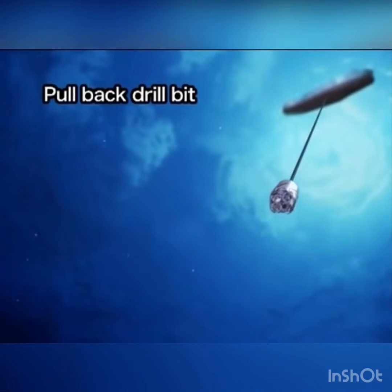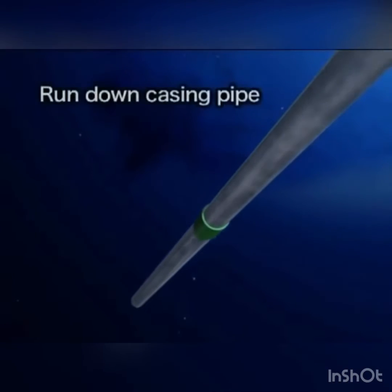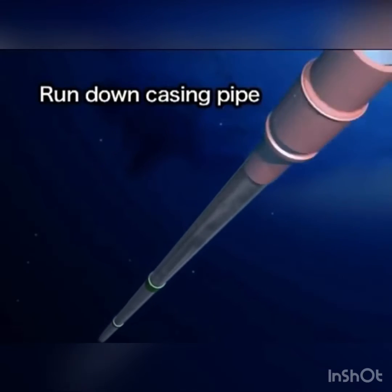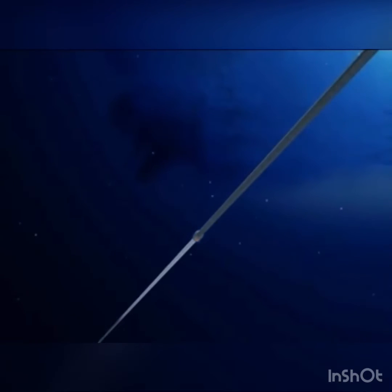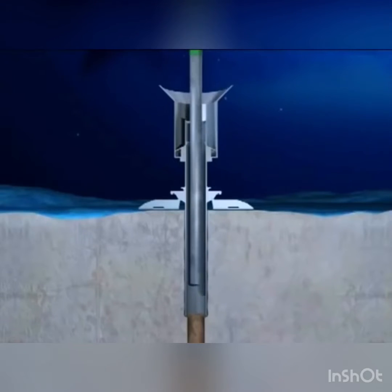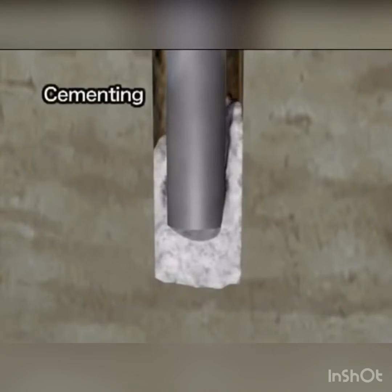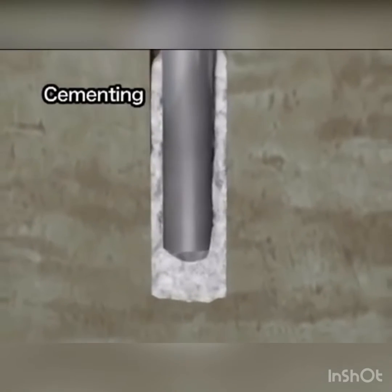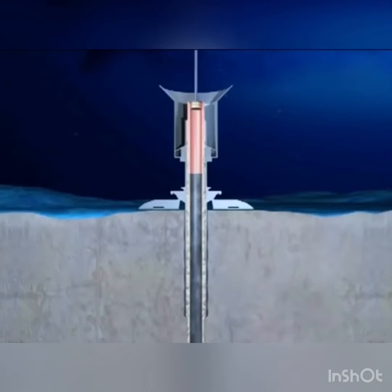After drilling several hundred meters, the drill bit is pulled back to the vessel. A casing pipe, about 50 cm in diameter, is set into the drilled hole to keep it from collapsing. The casing pipe is run down through the conductor pipe and inserted into the hole using the drill pipe. Cement is pumped into the hole and the casing pipe to fix the pipe in place. After cementing, the drill pipe is released and pulled back to the vessel.